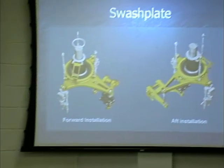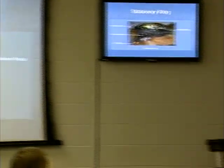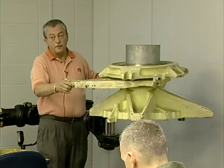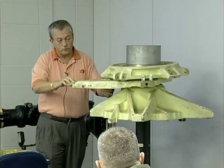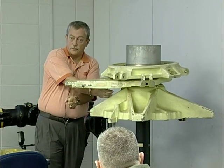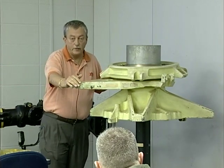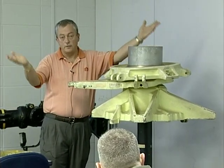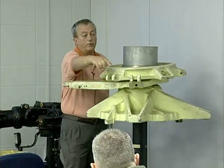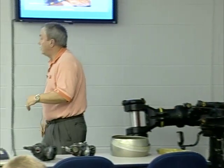The swash plate assembly itself consists of a couple of different components. Our stationary ring provides a mounting point for our LCT on the forward — the LCT is going to be on the outside and the fixed link on the inside. When we go to the aft swash plate area, the LCT is going to be on the inside and the fixed link on the outside. They had to reposition because of the length when they put it in the aft pylon area. It also has mounting plates for our upper dual boost actuators, pivoting and swiveling actuators — so there are four components that mount to the fixed portion of our swash plate.